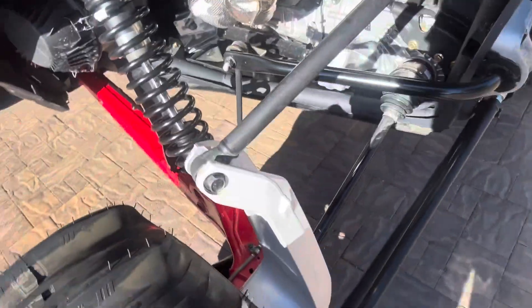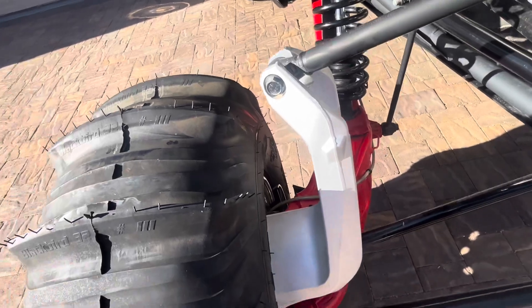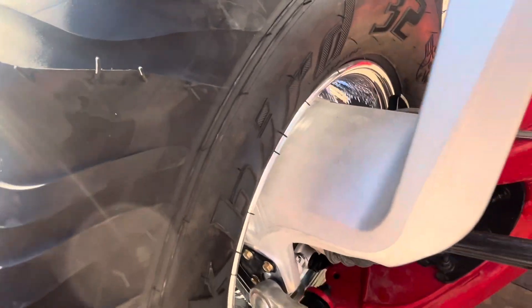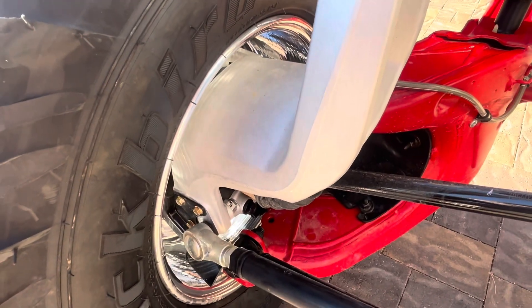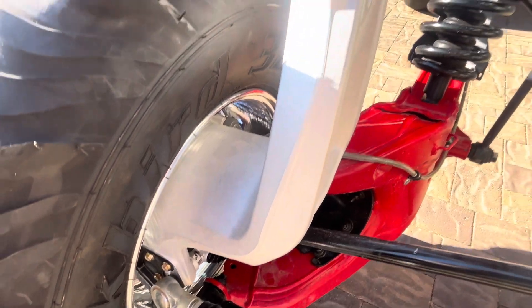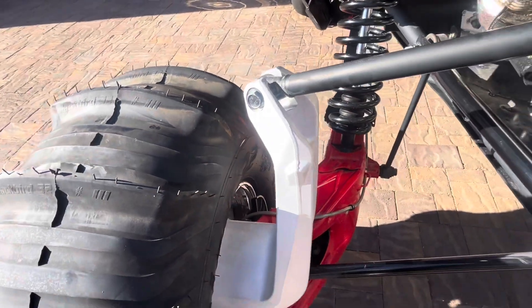The back — same thing. As you can see, there's plenty of clearance on the suspension arm and inside. There's no problems as far as the calipers or the control arms or the suspension arm. Everything fits nice and neat.